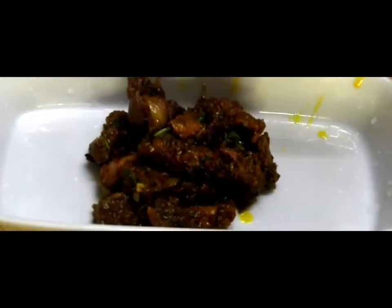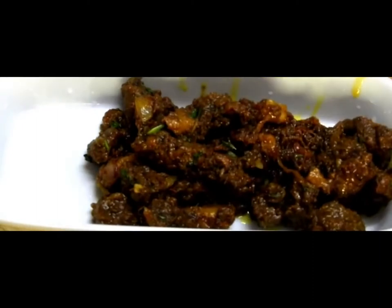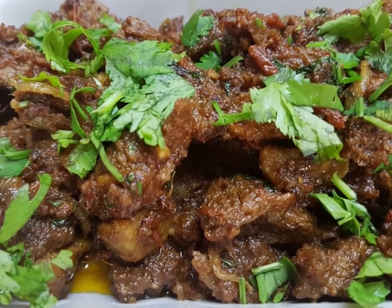Serve hot roasted camel meat. Friends, hope you enjoyed this recipe. Please do try it and share your views and comments below. Thank you, Allah Hafiz, have a nice day.